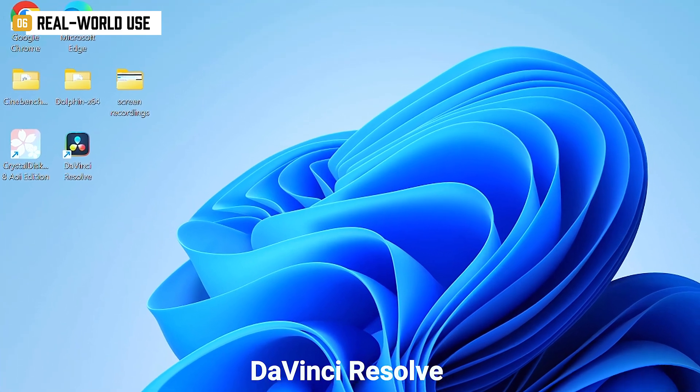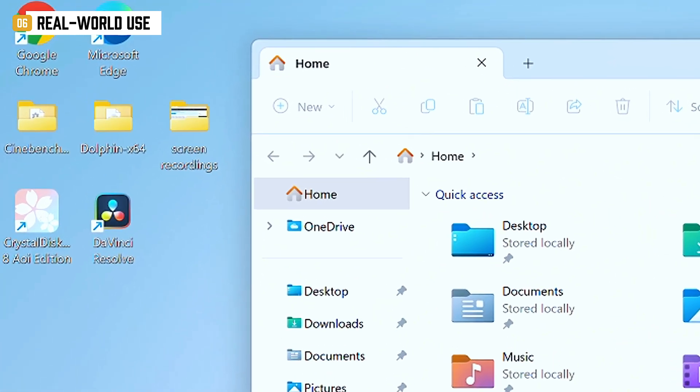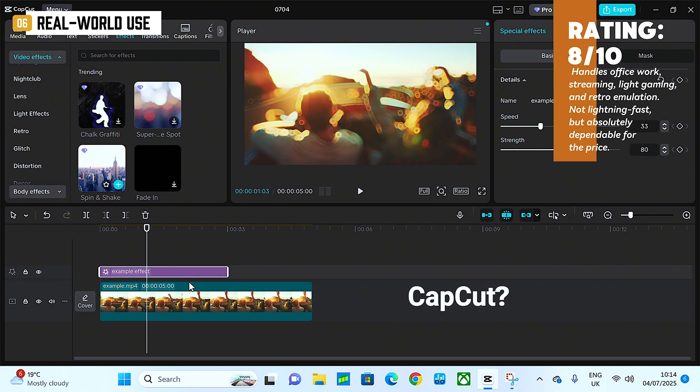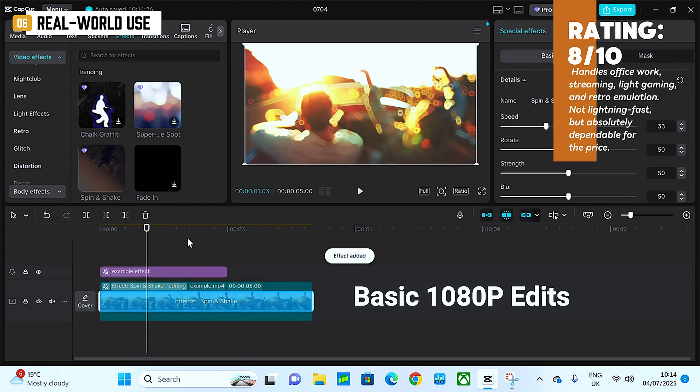I tried DaVinci Resolve — nope, doesn't meet the requirements. But CapCut runs fine for basic 1080p edits, as long as you're not expecting real-time previews.